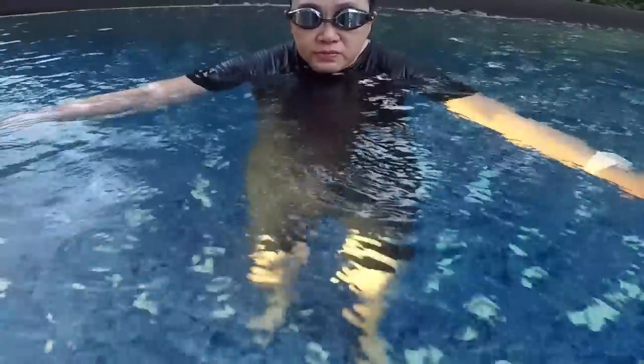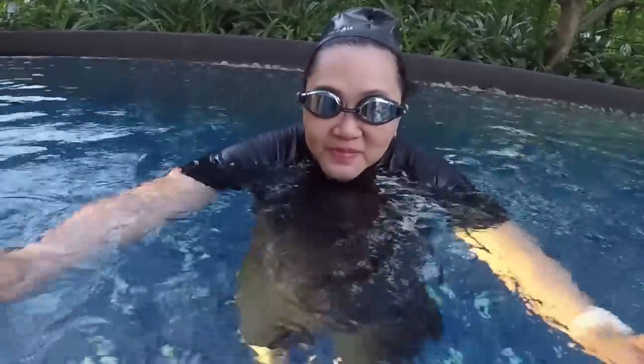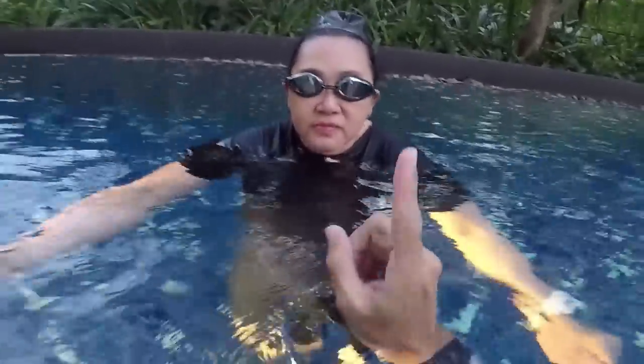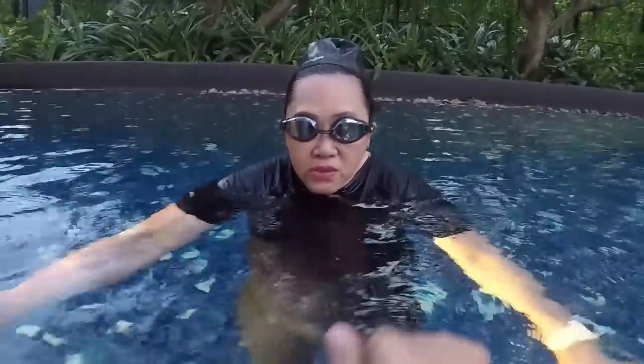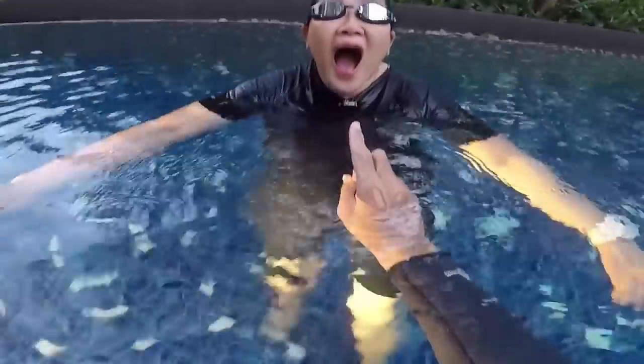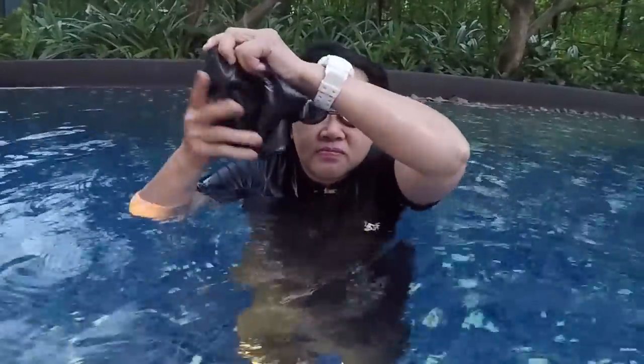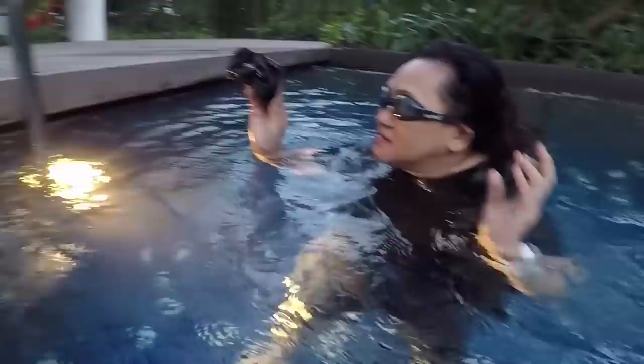Stop breathing from your nose — if there is a wave you will get water in your nose, it's terrible. Breathe always from your mouth. Exhale from the nose if you want, but don't breathe in from the nose. When you breathe in, the air goes inside you — not out.